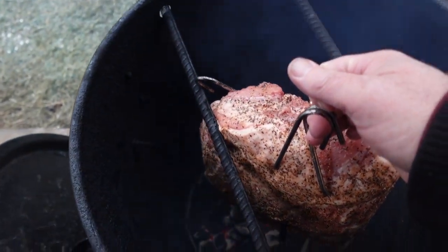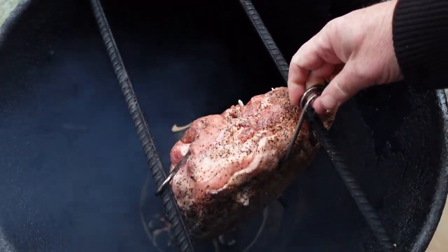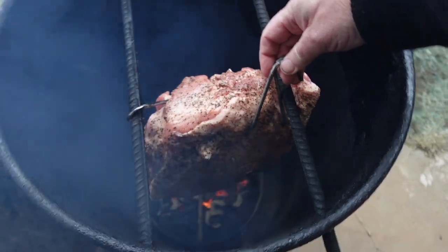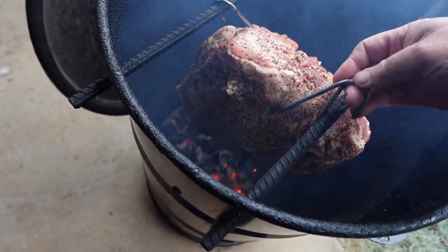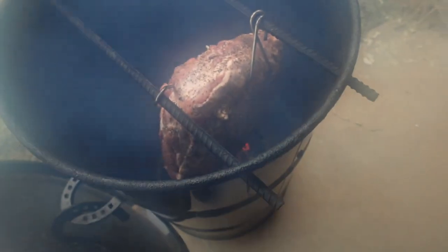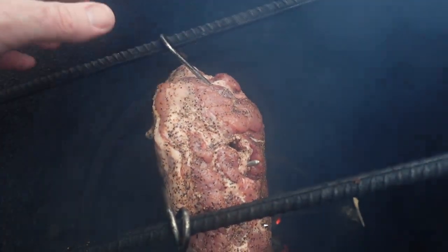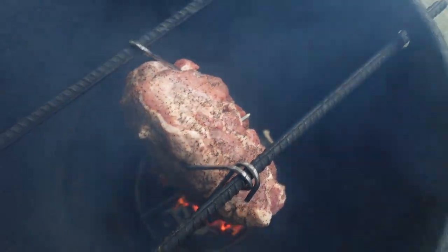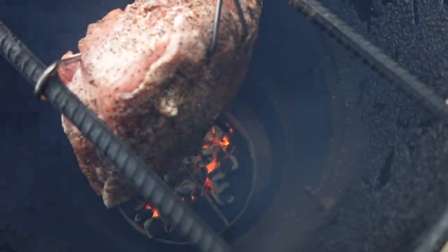So I'm going to put one hook right here and hopefully... got two hooks right there. Originally I was going to try to do more of a hammock, but this thing was so big I just decided to hang it like this and I think we're going to be fine. Fire's cranking up, better get this lid on.